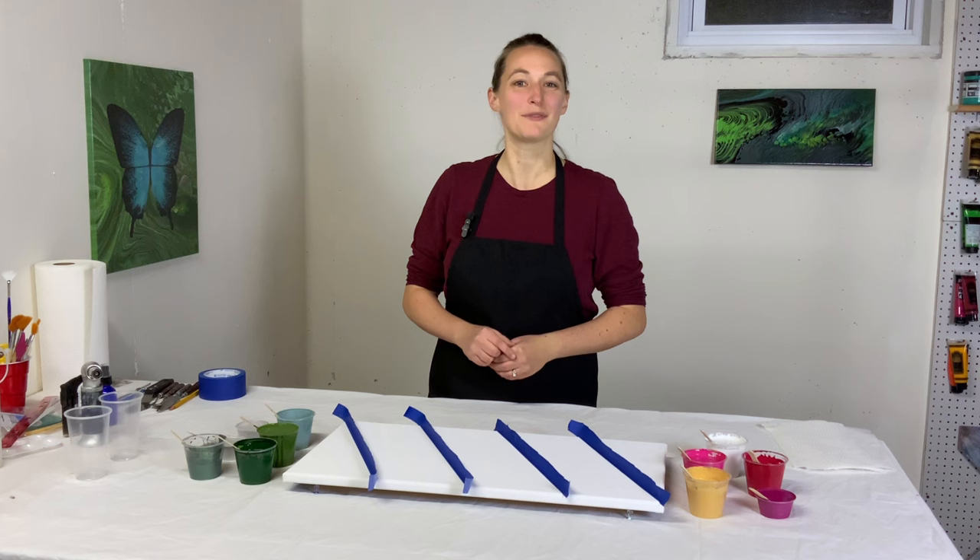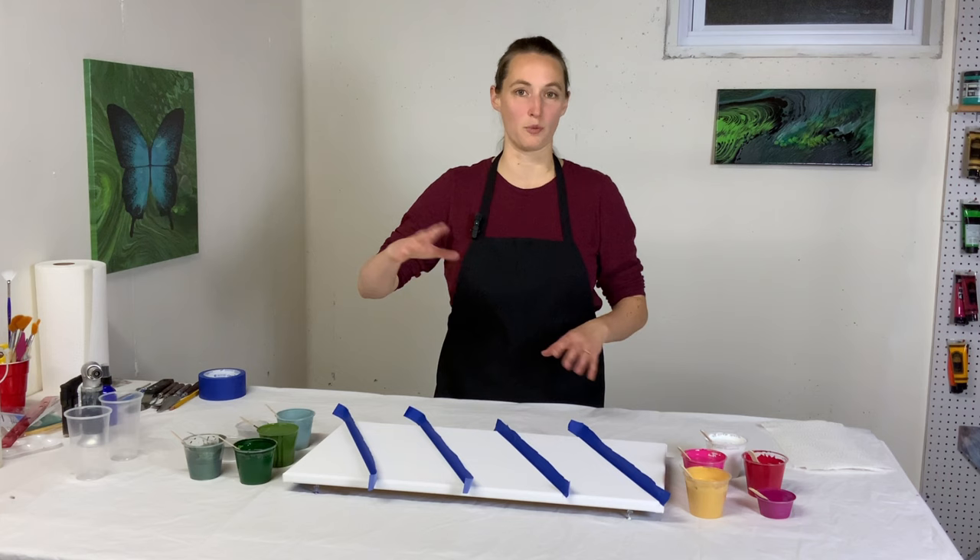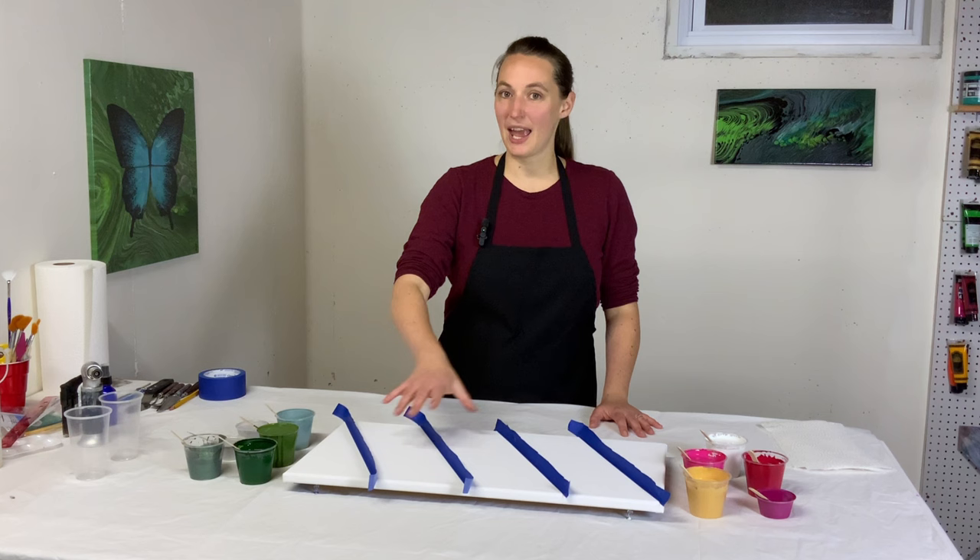Hey everybody, it's Anna. Welcome back to my Fluid Art Channel. Thank you so much for stopping by. It is December, Christmas preparations are in full swing, and I'm going to do a holiday colored pour — reds, greens, whites. Very excited about that.